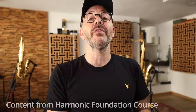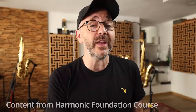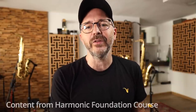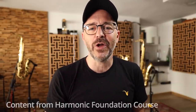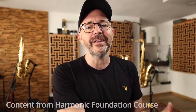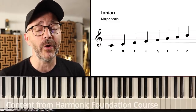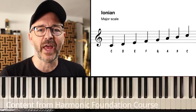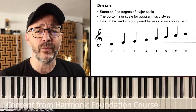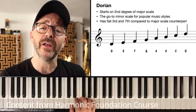Right now we're going to learn the modes of the major scale, but I want you to be aware that this concept of shifting the starting note around in a given scale can be applied to other scales as well. The major scale has seven notes, so there are seven modes to the major scale since each note is its own potential starting point. The first mode is called the Ionian mode and it's the one we all already know — it's the plain old major scale. The next mode starts on the second degree of the major scale; in this case, that's going to be the note D.